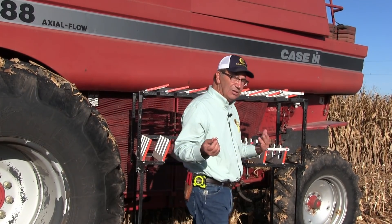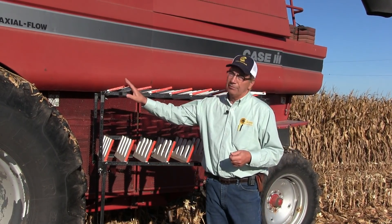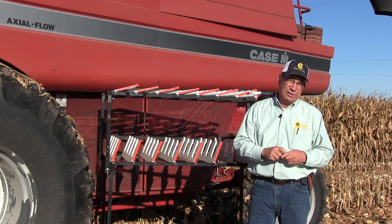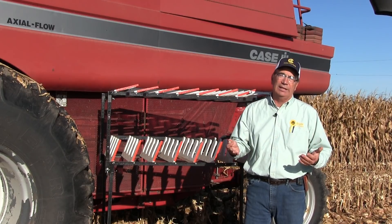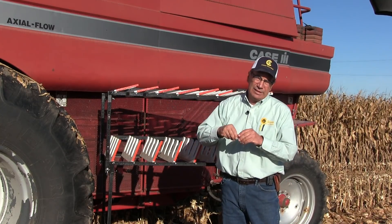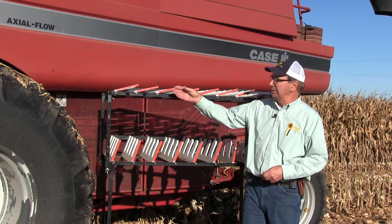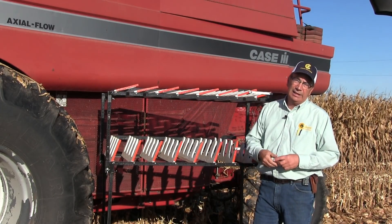On the top sieve, it has multiple areas: the front, the middle, and the back. This machine has that, and some combines have a pre-sieve — I don't understand that concept either. We're either going to clean the grain or we're not, so the pre-sieve doesn't make a lot of sense to me. The size of the cob doesn't change from the front to the middle to the back, so my adjustment in the front is going to be the same as in the middle and in the back.